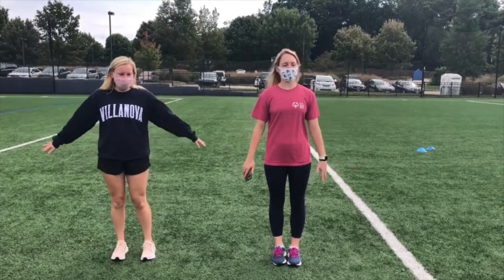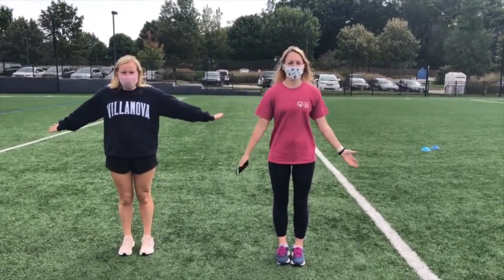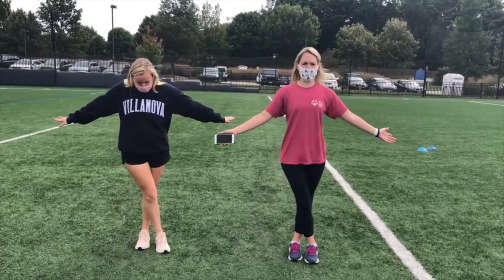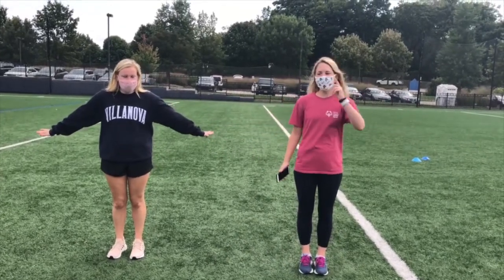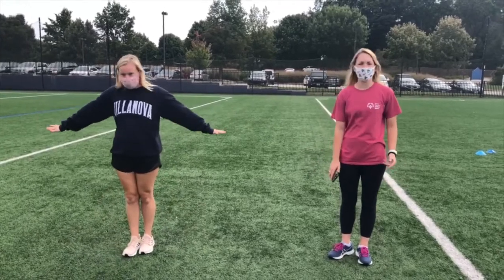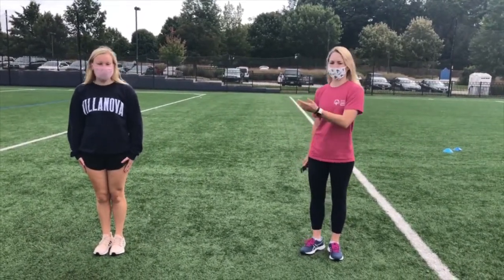What you're going to do is you're going to remain upright. Don't bend at the waist. Keep your arms out and you can either cross your right foot over your left foot and then bring your left foot out and connect. Or you can do your left foot over your right foot, bring it out and connect. It's totally up to you. I will be doing the right foot. Hollis will be doing the left foot.